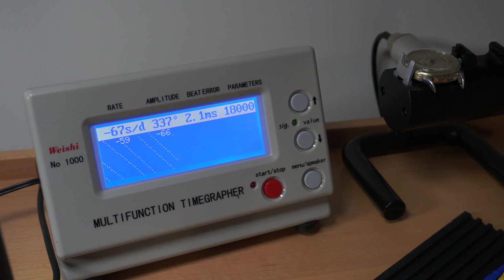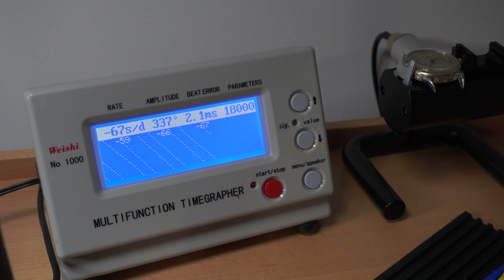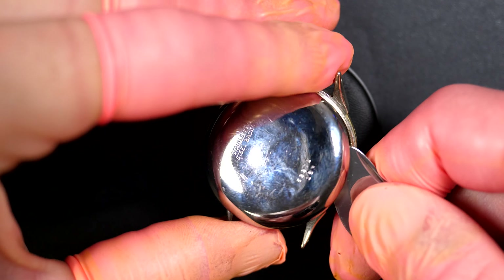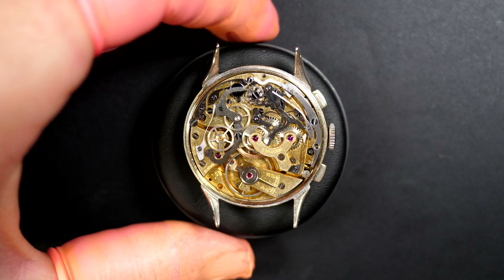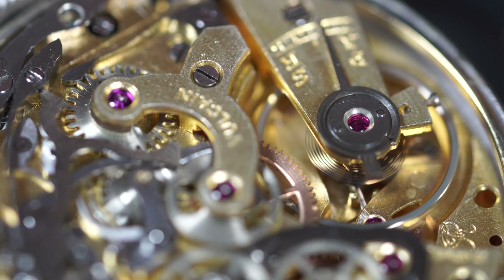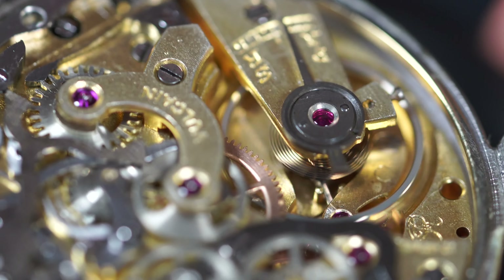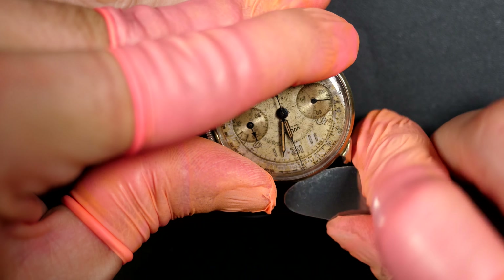When you put it on a timegraph, the amplitude is quite nice at 337. Obviously the rate is not good - losing 67 seconds a day - and a bit of beat error as well. I like to have it below one or close to one millisecond on this manual watch where you can adjust the beat error manually. There is some work to do, but the amplitude is quite good. Inside - wow, that looks nice! I love chronograph calibers, especially this type of vintage chronograph caliber. You can see the column wheel chronograph, and we can see the Valjoux signature on the bottom.